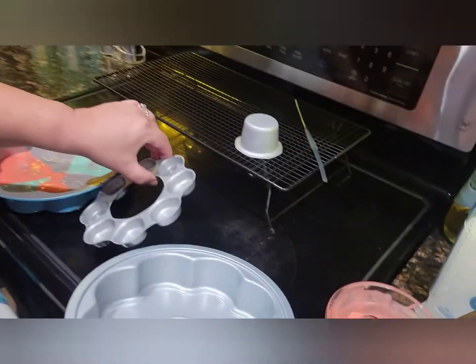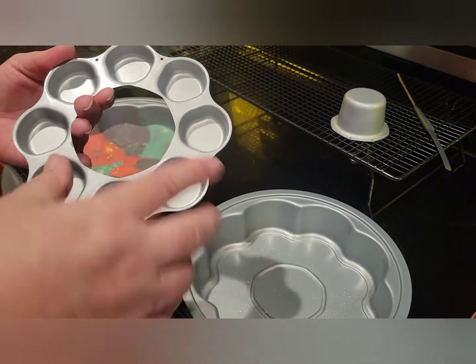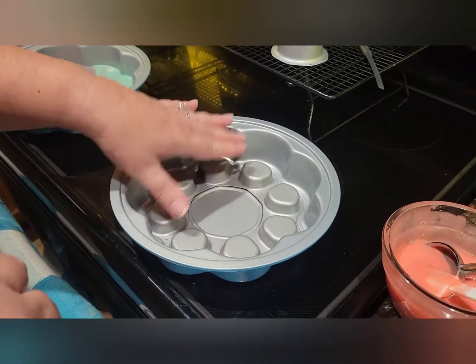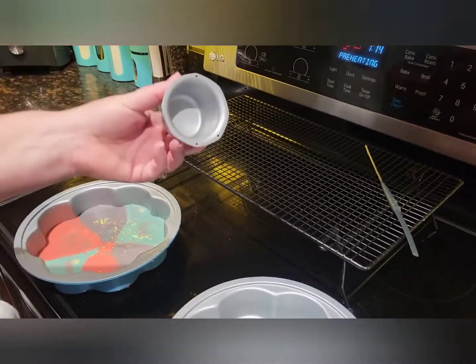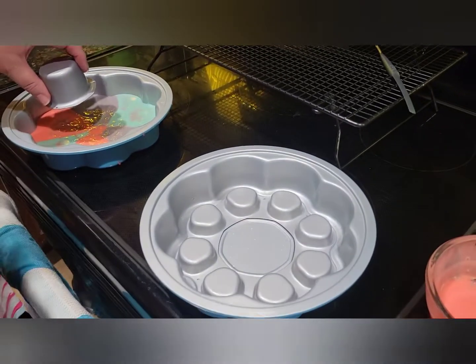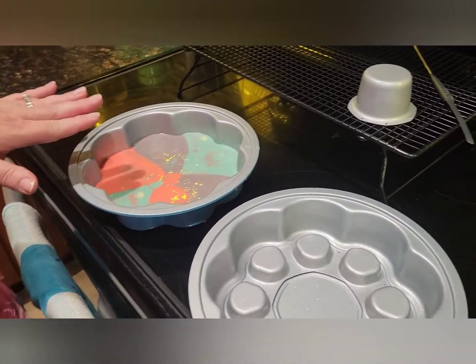I'm doing something fun tonight — using our secret cake pan, which is two of these scallop-size inserts. We're going to make a tie-dye cake! It comes with two inserts; we're using this one today, which will leave nice little holes after baking that we fill with treats. There's also a middle insert for a secret center, and we've even used both at once before — secret center plus fresh strawberries on top.